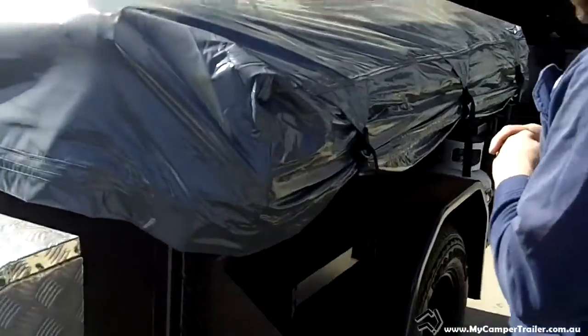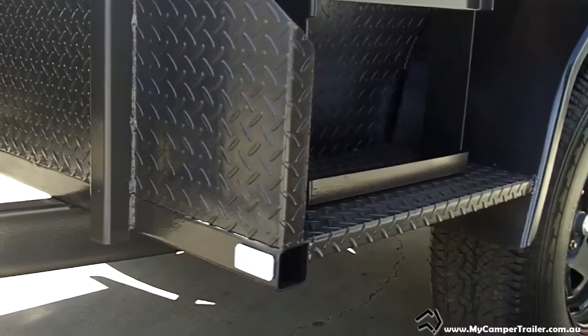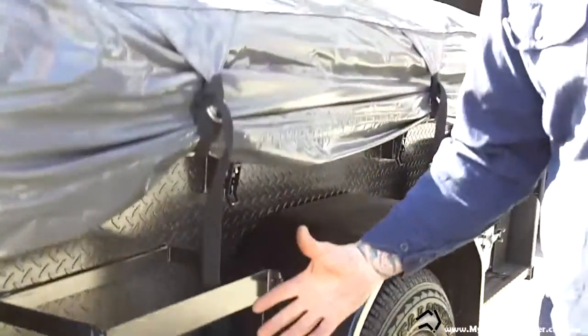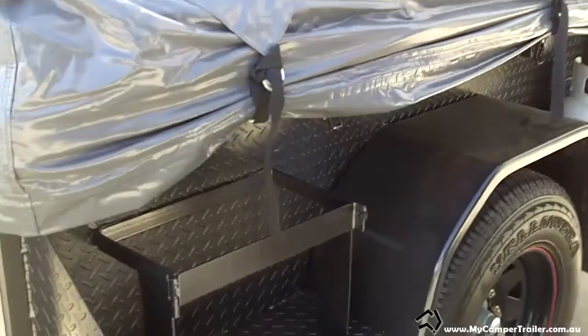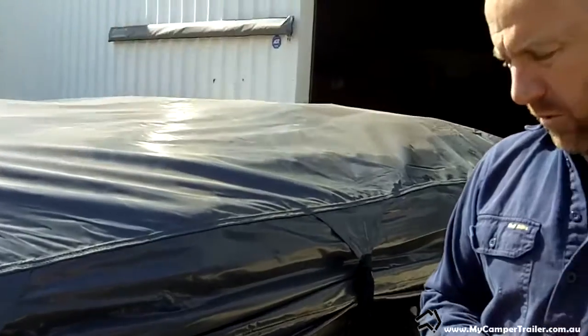We've got full-width gussets, and it all sits on a 50x50x3 RHS frame — all Australian blue steel, fully welded underneath. The gussets are fully welded with three lots of welds: on the outside, inside, and then the inside of the trailer as well. Some companies like to stitch weld, but when you're driving in the wet, you can get rain pushing in. With river crossings and rough terrain, where everything's fully sealed, you're not going to get any water in.